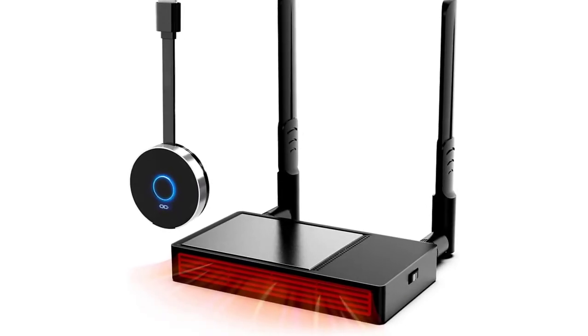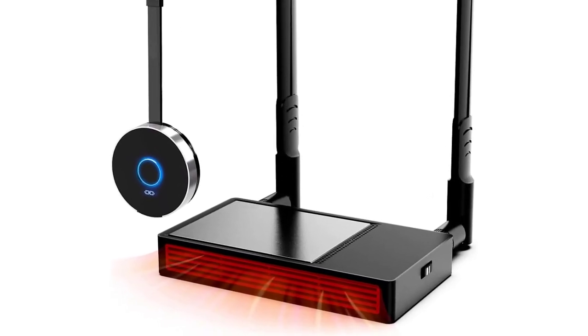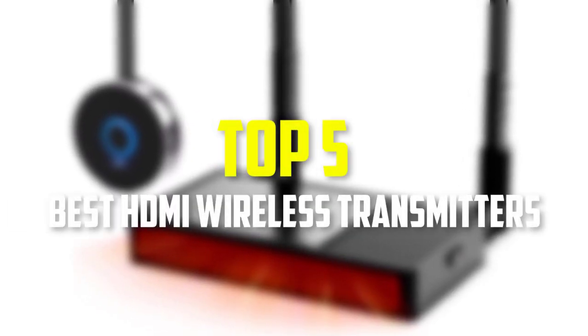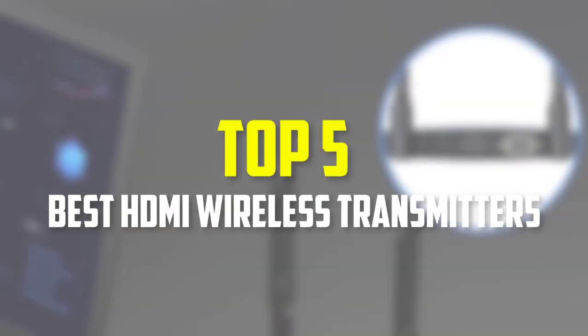Hello everyone, welcome back to our new video. In this video, I will give you more information about the top 5 best HDMI wireless transmitters that are available on the market.